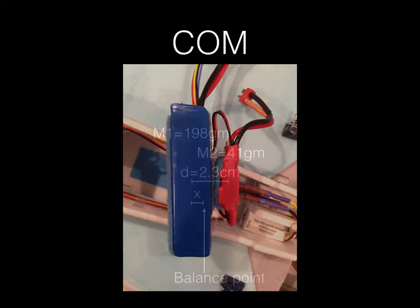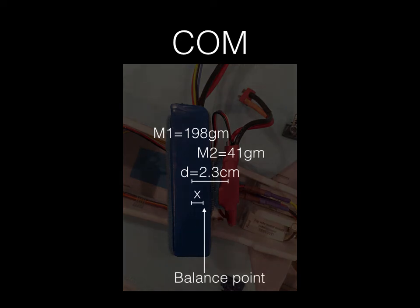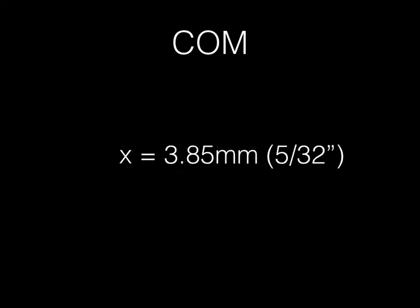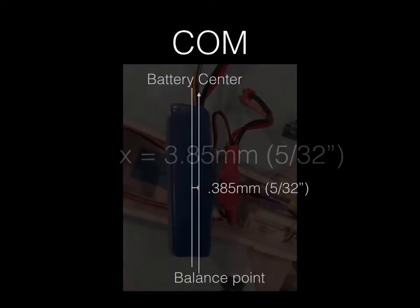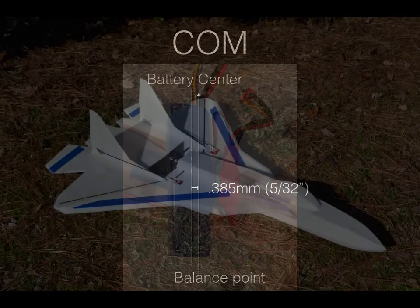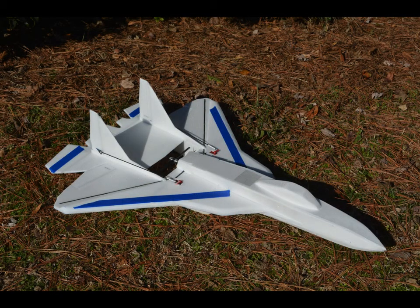After rearranging the equations, the formula you end up with is simply: mass 2 times the distance between the two center points, divided by the combination of their masses. Here's a battery and ESC combination on its side — add in their masses, the distance between the two centers, and X will be my new balance point. Plugging everything in and doing the math, the new distance is 3.85 millimeters, which is basically 5/32 of an inch. So the balance point of these two objects on top of each other is 5/32 from the center of the battery, which was the starting point of the distance.